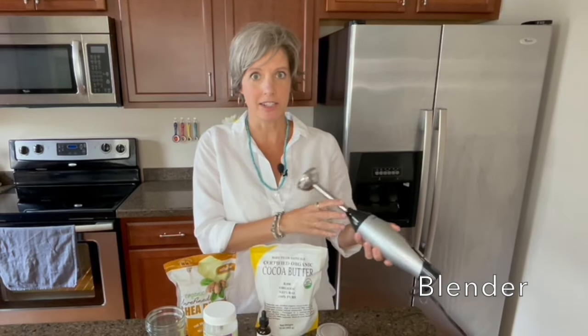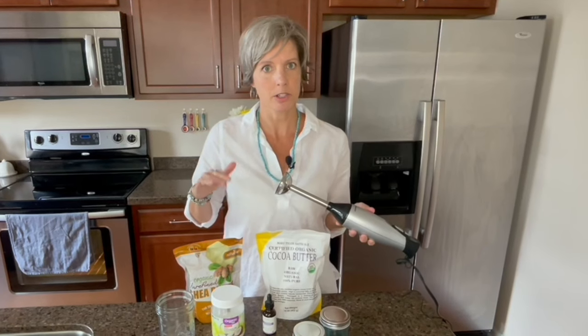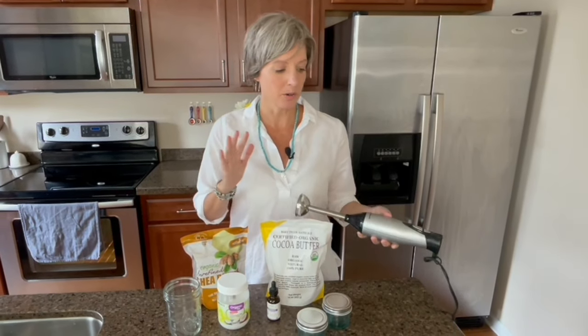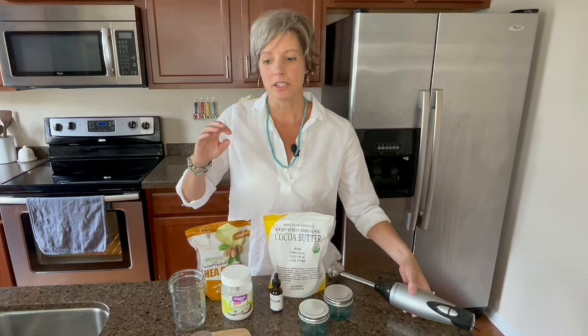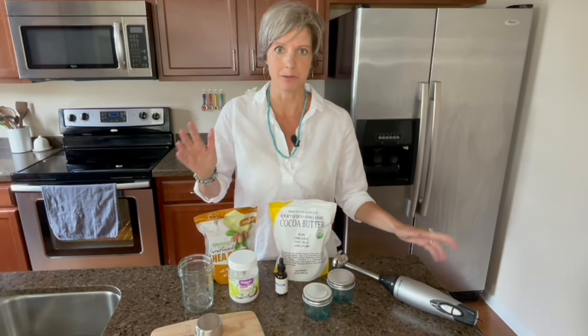The other things that you will need is an immersion blender, but you can also use just a standard countertop blender, a whisk, or if you are living off-grid, you can just put a lid on your container and shake it like crazy. It works just the same.